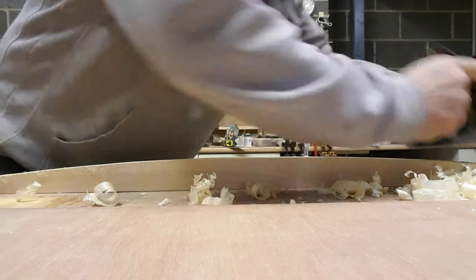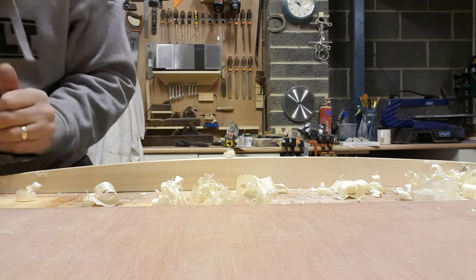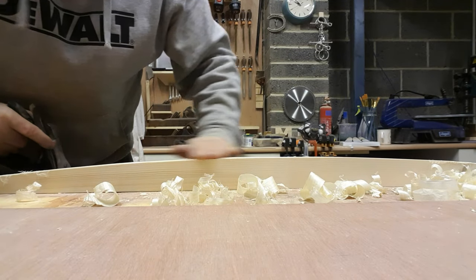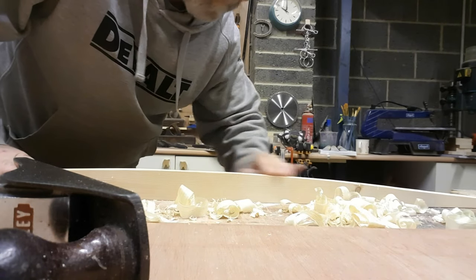That plane - I've had it since I was 17, from when I first became an apprentice joiner-carpenter. It's a wonderful thing, it's only gone through two blades, and it's one of my most treasured possessions. What we're doing here is getting all those band saw marks out and making them all nice and smooth.